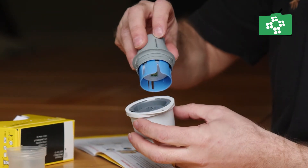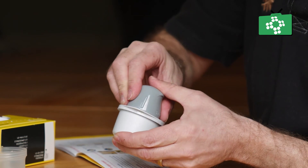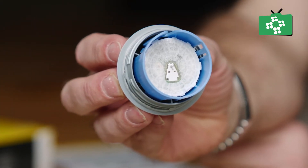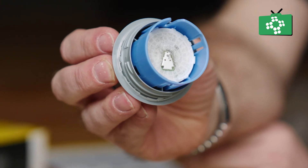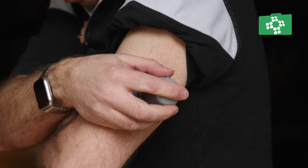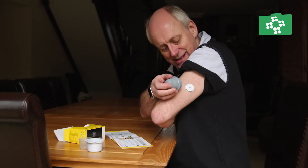Peel the lid completely off the sensor pack and unscrew the applicator. Line up the mark on the sensor applicator with the mark on the sensor pack. On a hard surface, press down on the sensor pack firmly until it comes to a stop. Lift the sensor out of the sensor pack. The applicator is now ready for use. Do not touch the sensor as it now contains a small needle. Press the applicator over the site on your arm to release the sensor. Make sure the sensor is secure and throw away the applicator and the packaging.